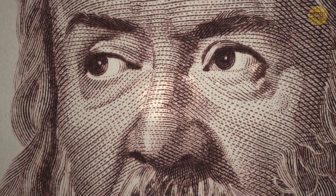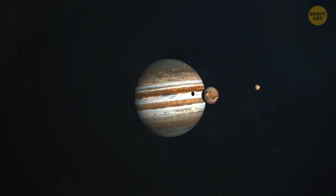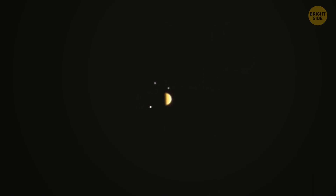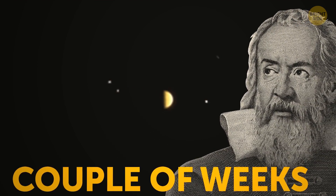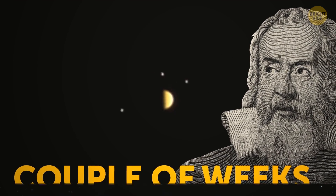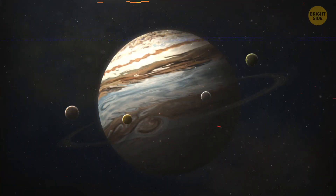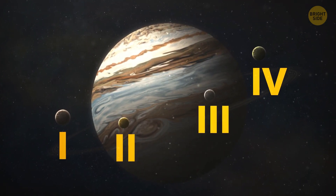But let's get back to the main story. When he first looked at those four moons of Jupiter, he believed he was simply looking at a bunch of stars. But he soon noticed that these space objects seemed to be moving in a regular pattern. It took him a couple of weeks to figure out that what he was looking at were not stars, but moons circling Jupiter. Galileo initially named those moons 1, 2, 3, and 4.